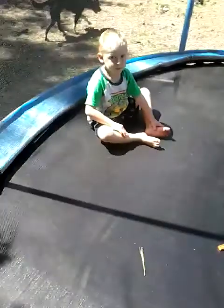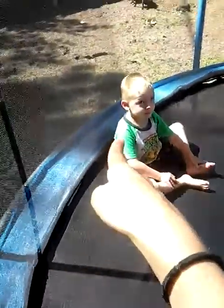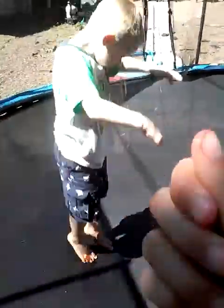Hi guys, welcome back to Lisa Goofy Edis, and today we are going to do the front flip challenge! He's gonna do a front flip, you're gonna do a front flip, and I'm gonna do a front flip. I'm only like nine years old and I'm doing a video. So yeah guys, let's get started with the video — I already got an example of me doing a front flip.